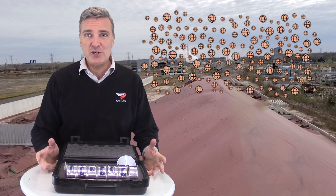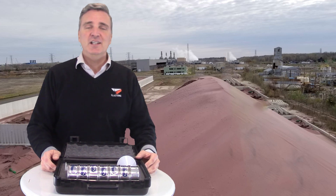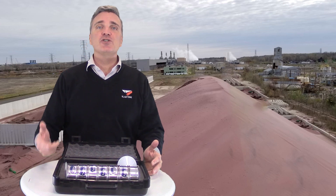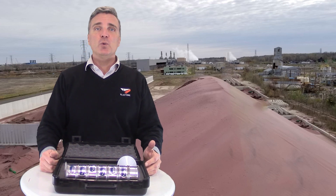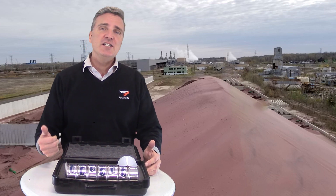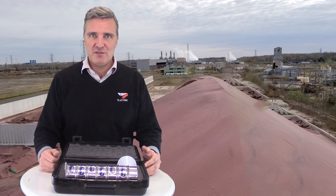Why measure particle size? There are two main reasons contractors want to understand the ratio of particle sizes in their abrasive. The first is to make sure the abrasive you're buying will actually do the work you need it to do. Removing thick coatings and impacting the profile requires larger size particles, while removing corrosion and cleaning out pits require smaller size particles. The needs of your project should dictate the ratio of particle sizes in the abrasives you buy.